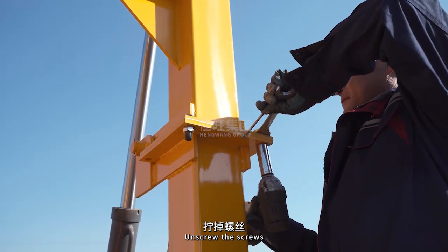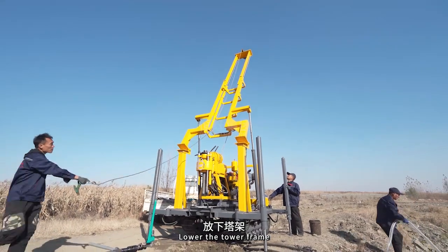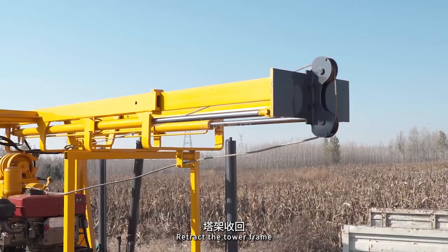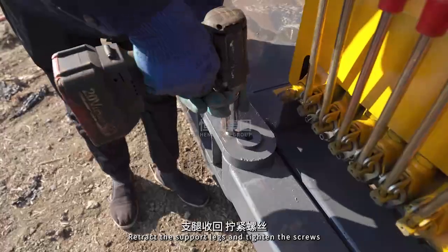Unscrew the screws. Lower the tower frame. Remove the locking pin. Retract the tower frame. Retract the support legs and tighten the screws.